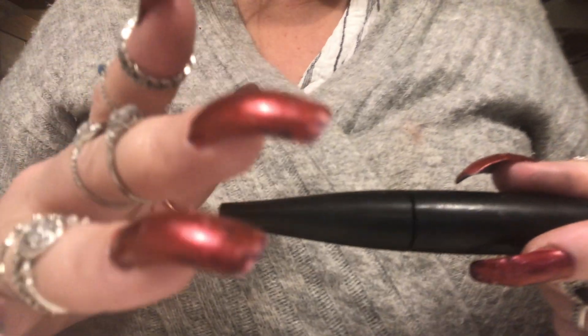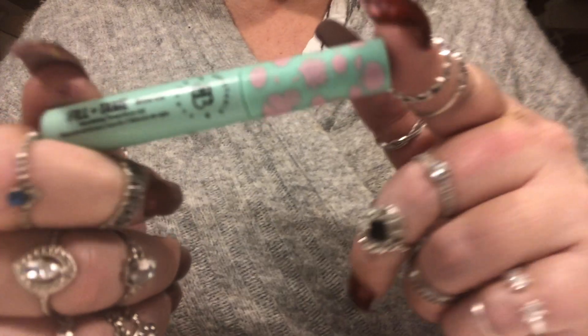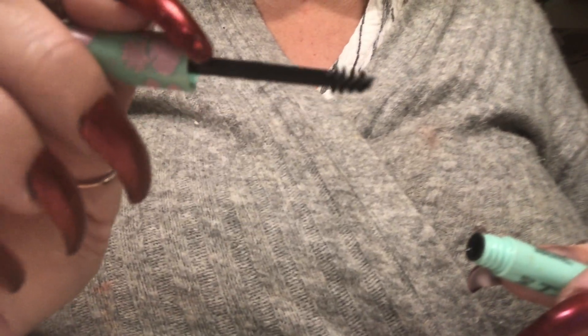Now we have perfect skin and perfect eyes — let's move on to perfect brows. I want to use this Fill and Fluff tinted brow gel. It's a pretty brown tinted brow gel. I'm just going to open it and start brushing your brows into place. This color is perfect for you. Now the brows — perfect.